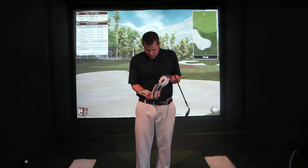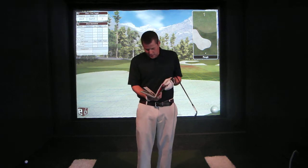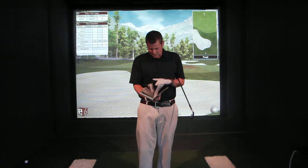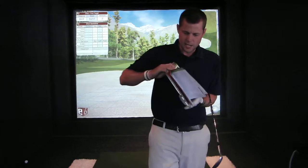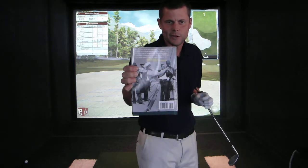Some of the best things though are the pictures. There are so many good pictures of Hogan at impact and just beyond impact. It's not just pictures of average golfers hitting — there are actual pictures of Ben Hogan coming into impact. There are just a ton of great pictures. The back cover has an awesome picture of Ben Hogan.